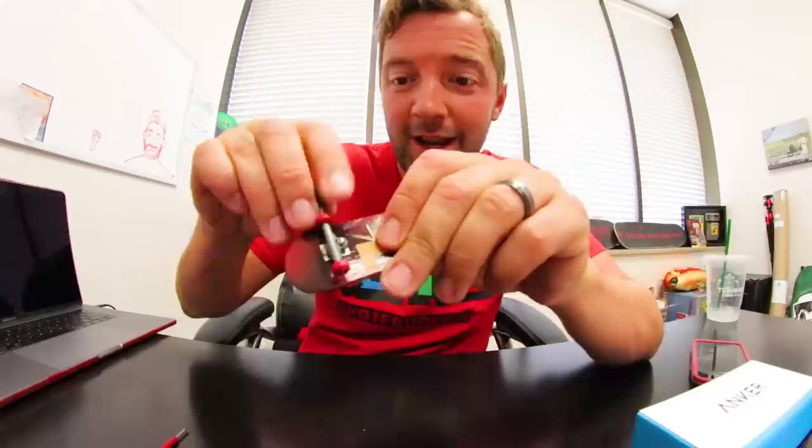We are almost set up and ready to skateboard on this fingerboard — whatever you want to call it. We are good. So here it is — this is the Blacklist Fingerboards professional quality fingerboard. I'm sorry about the grip tape, but it will skate just fine.